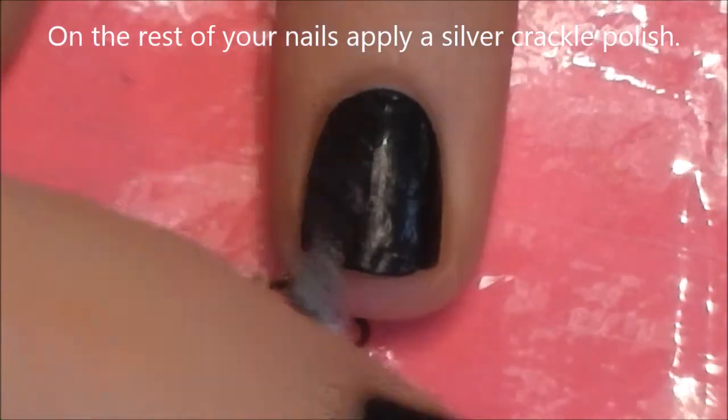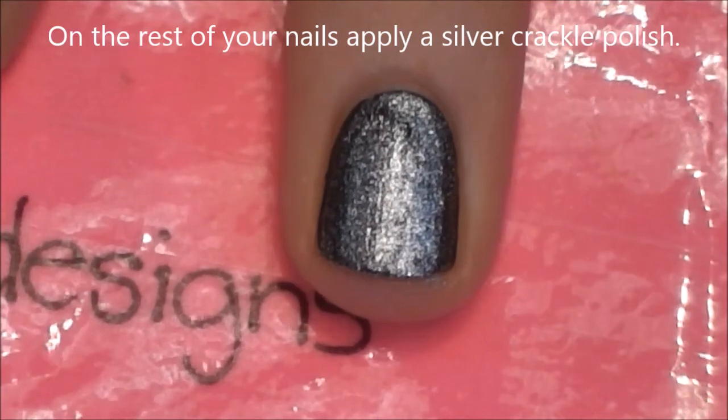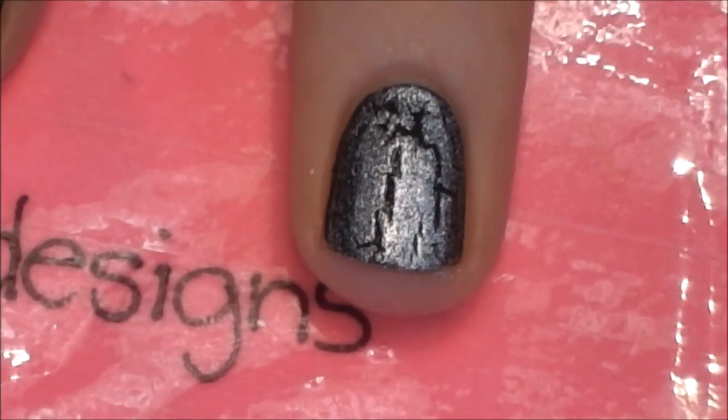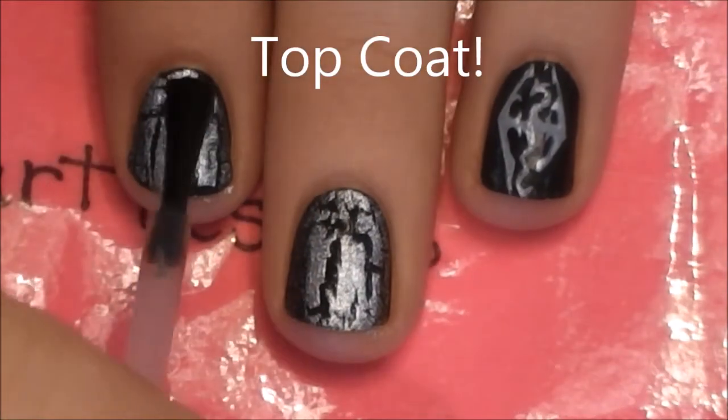On the rest of your nails, apply a silver crackle polish. If you have black crackle and silver polish, you could switch for a slightly different effect — it's really whichever way you prefer. And of course, add a layer of top coat.